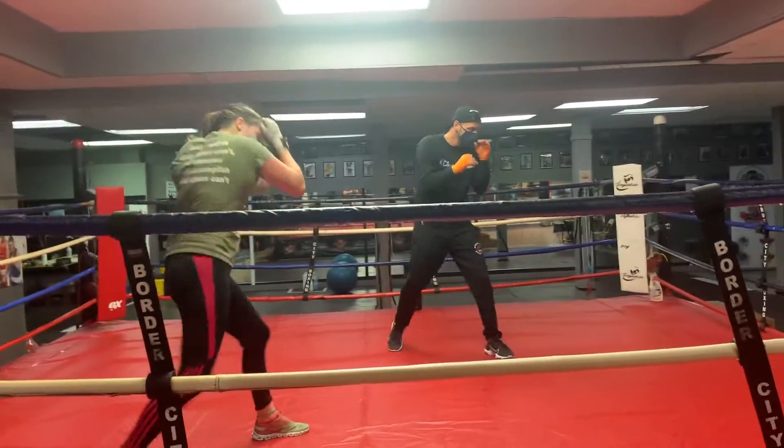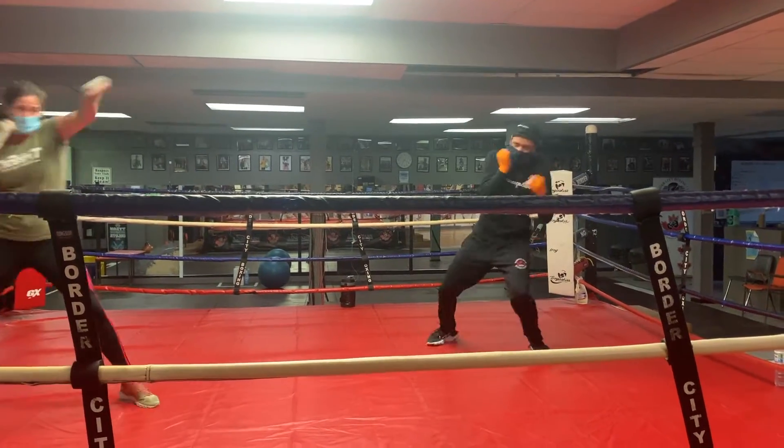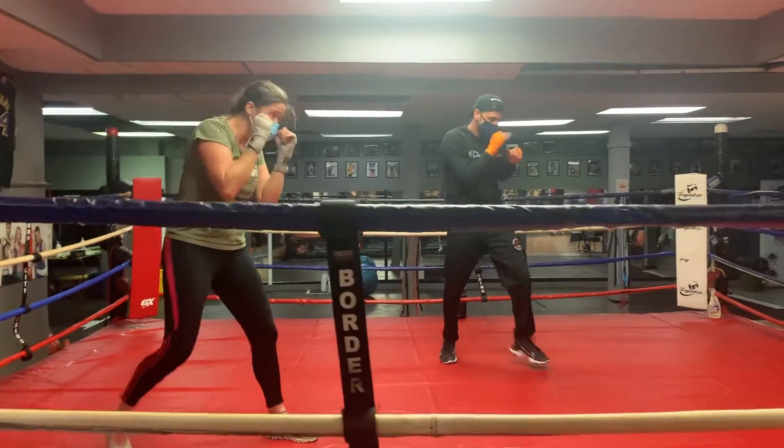Get underneath there twice — rip that open. That's it, nice twist. Get under there, bam bam. Rip it twice, baby. I love that body shot.